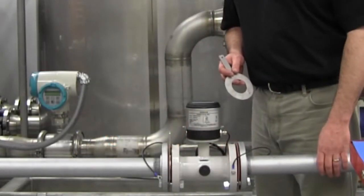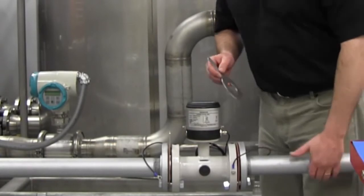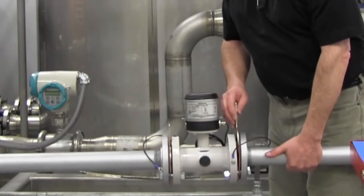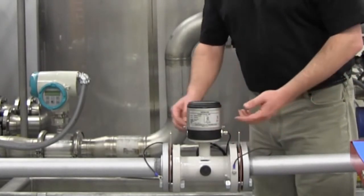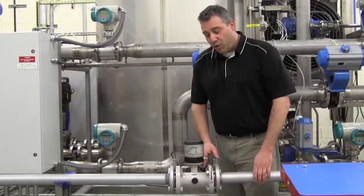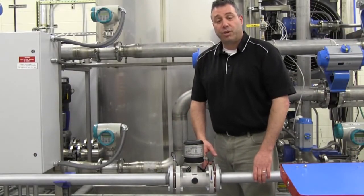On plastic or lined piping, grounding rings are required. Insert the grounding ring between the flange gasket and flange of the flow meter. Installation tip: angle the ground ring to allow screwdriver access to the cover mounting screws. Tighten all bolts in a cross pattern according to the torque values given in the quick start guide.